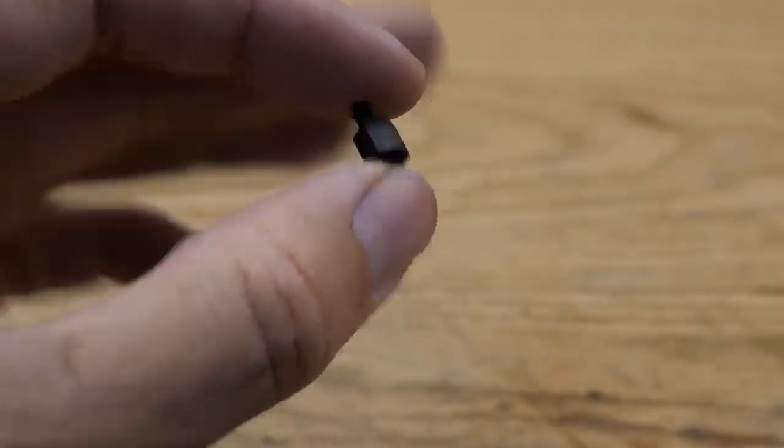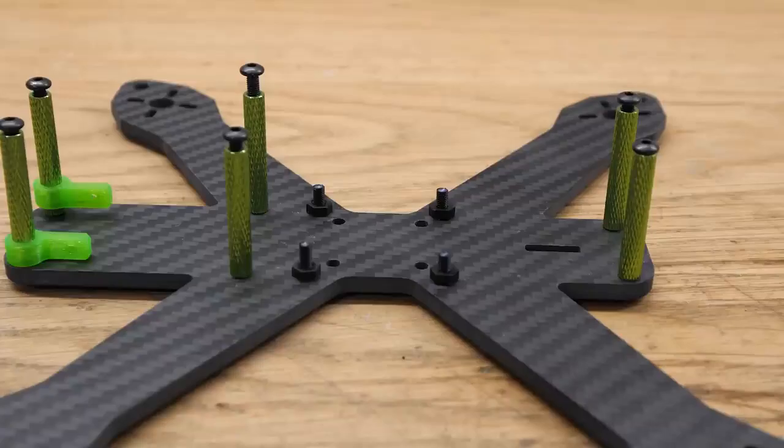So we've talked about all the stuff on the outside — the arms, the batteries, the antennas, and the cameras — all the things that directly get impacted in a crash. But what about the stuff on the inside? How can you make that stuff more durable? One of the most overlooked things is how the electronics stack is mounted. Many stacks come with nylon standoffs, and you'll build your stack using these standoffs that screw into each other.